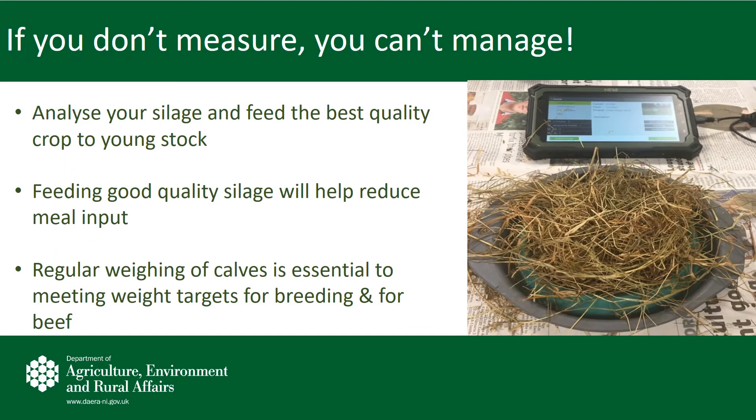The feeding of high quality silage to calves and young stock through the winter will help to reduce the cost of concentrate on the farm. If you are a member of a calf or beef business development group, your advisor can analyze your silage quality on farm to determine the ME, protein, and dry matter. The regular weighing of calves through the winter is also essential to ensure that they are meeting the weight targets for breeding and for beef.